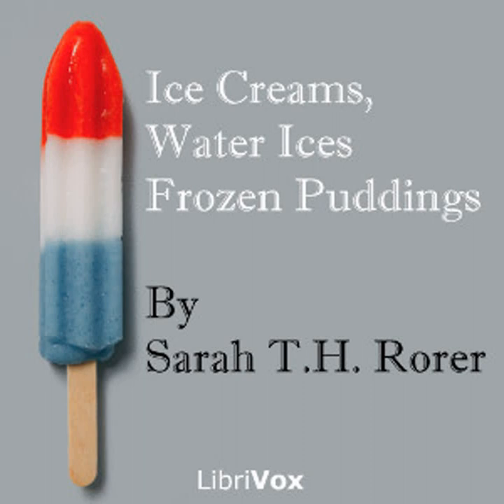Walnut ice cream: one quart of cream, half pound of sugar, one teaspoonful of vanilla, one teaspoonful of caramel, half pint of black walnut meats. Put the sugar and half the cream in a double boiler; when the sugar is dissolved, stand aside to cool. When cold, add the remaining cream, the chopped walnuts, and the flavoring, and freeze. This will serve six persons. End of chapter two.